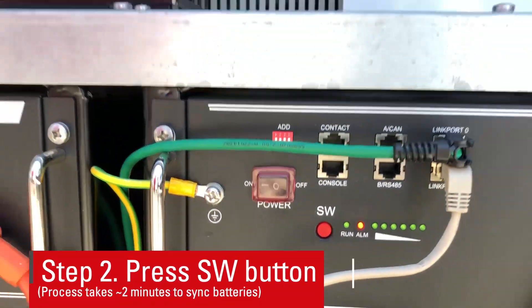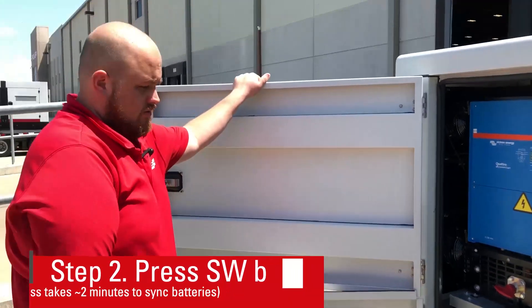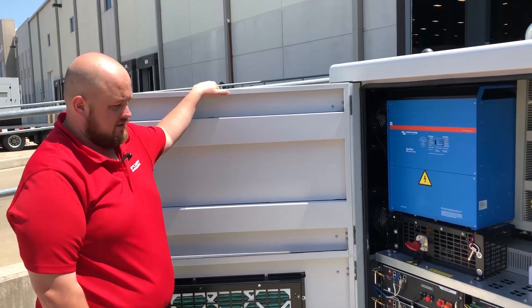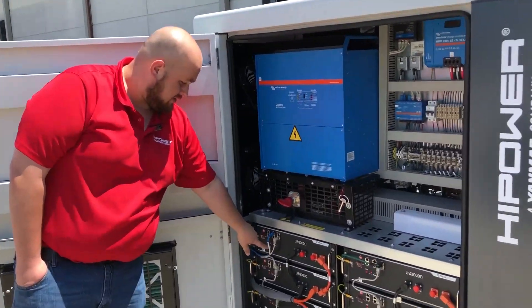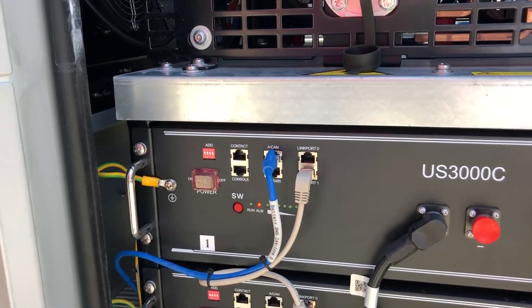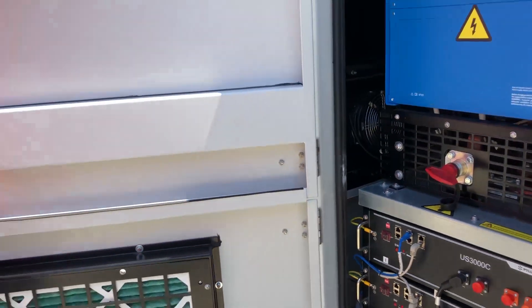This process takes roughly two minutes to fully sync. Once the batteries sync, then your run button — which is next to your alarm button and the SW button — will begin flashing slowly. At that point we'll move to the inverters.